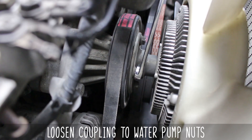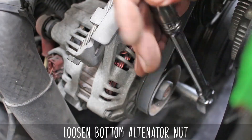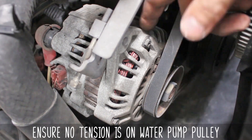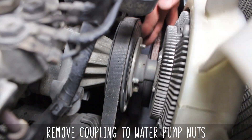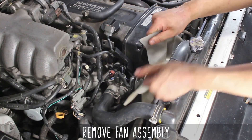Now loosen the coupler to water pump nuts. Loosen the top alternator nut, then the bottom. Now loosen the adjuster and wind it out. Now press down on the belt to loosen any tension on the water pump pulley. Go ahead and remove the coupling to water pump nuts and the fan should pop off — you can shimmy it on out by wiggling the radiator you just loosened up.